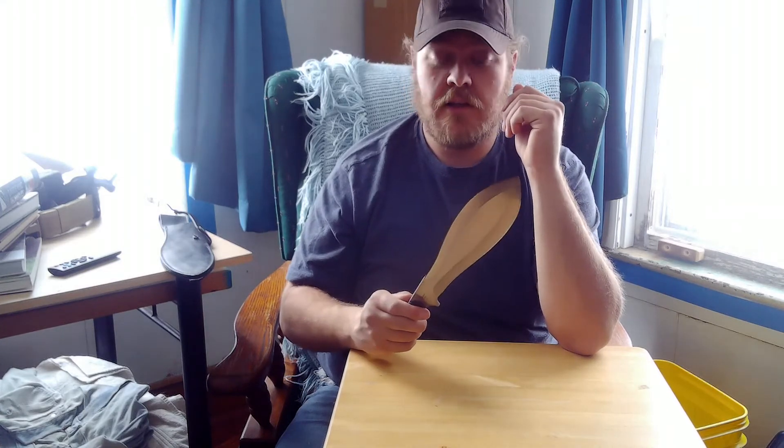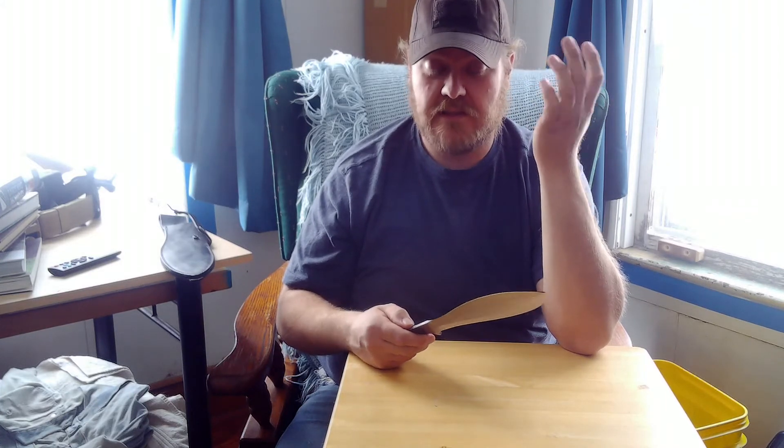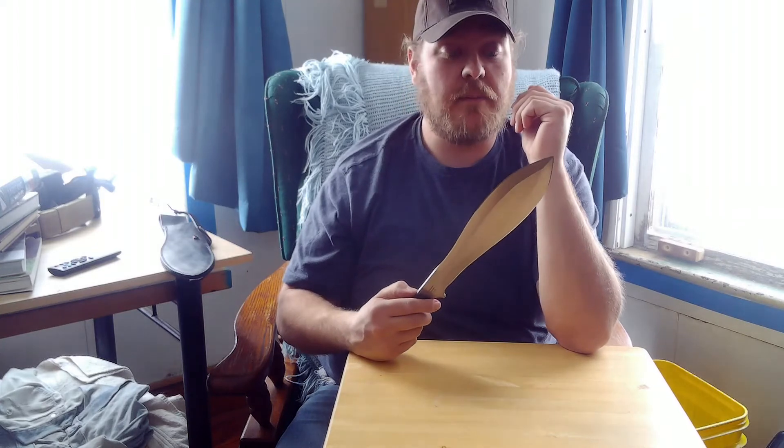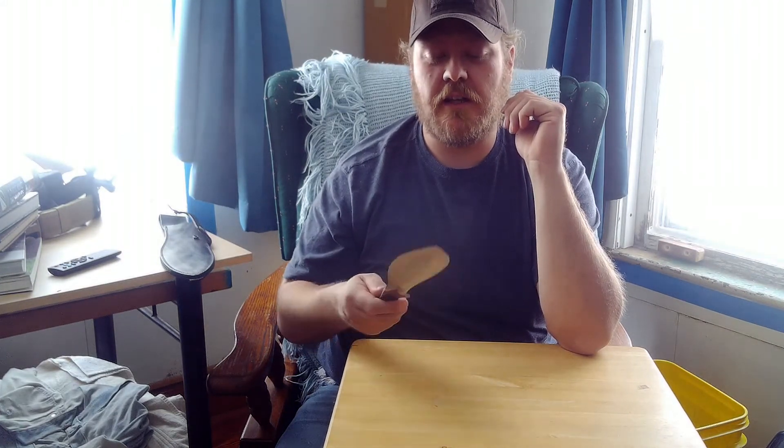But if you come across one and you've got $300 to spend and you like this kind of stuff, I'd go for it. It's a wonderful little piece. If you have one, I'd love to hear about it. I've put my hand on maybe two of them in my life — they're wonderful, and they're kind of fun to play around with. As you can see, I can't help but flash it around here in the light. If you've got any comments, questions, or if there's something you want to know more about, please leave it in the comments. I'd love to hear from you. Thank you.